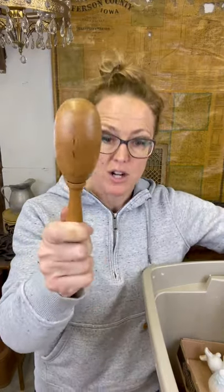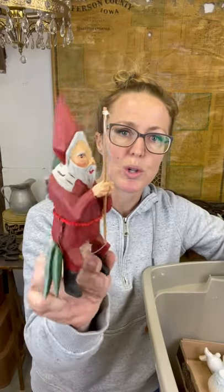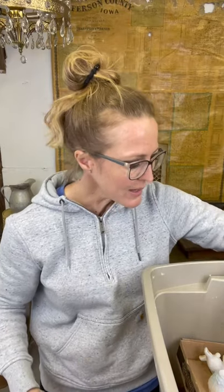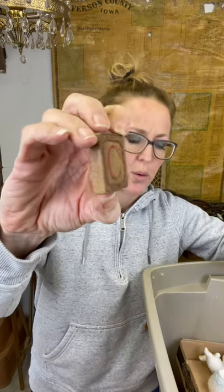Then we've got a sock darner - I drew a blank on what that was. I'm not sure if this next one is old or new, but we have a couple of lakes around here and cabins, so people are always looking for that type of stuff for their cabins.